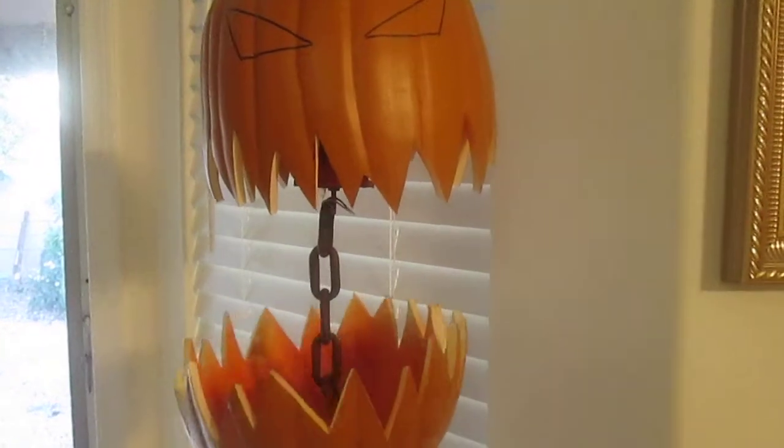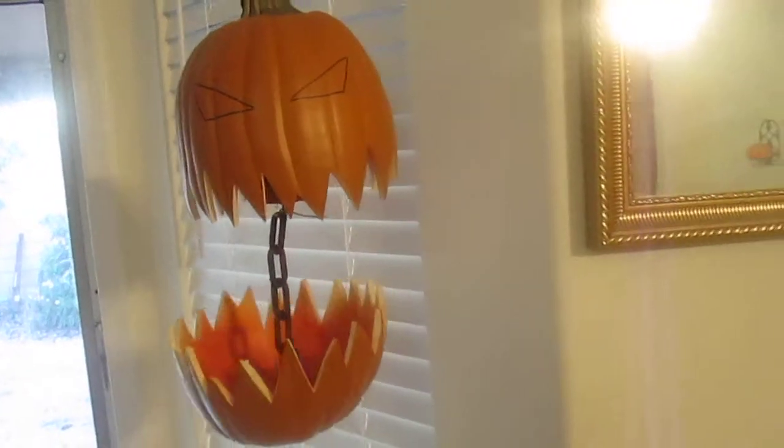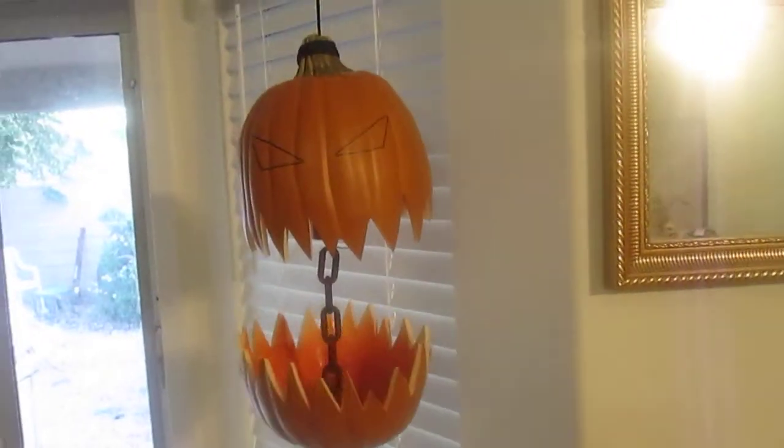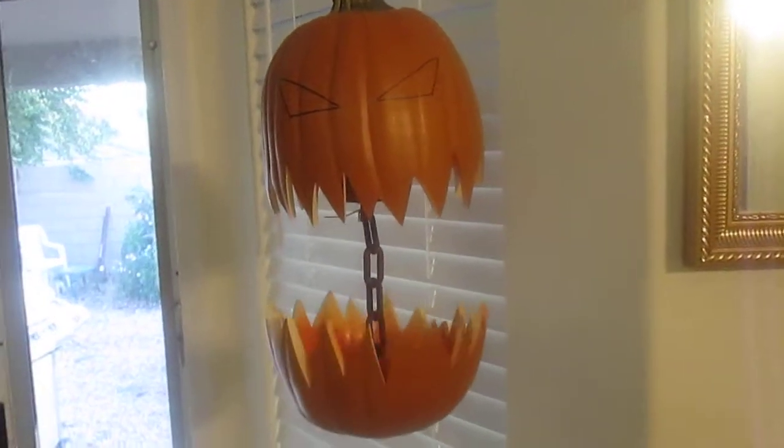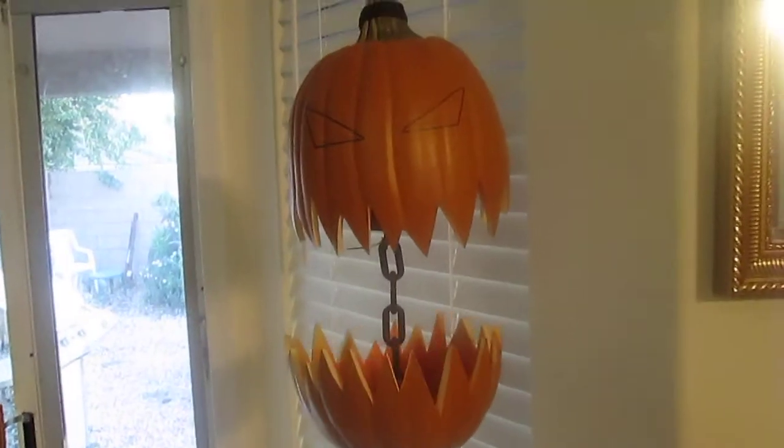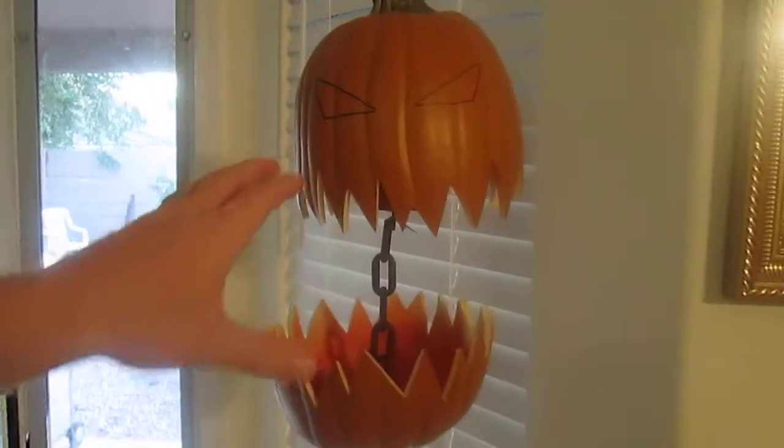Hey, here's my original idea — my pumpkin prop for Halloween 2014. It's not finished yet, but you get the basic idea here. It's basically a foam pumpkin.